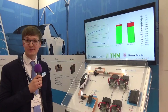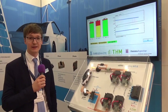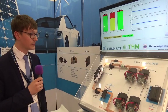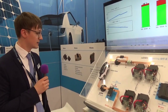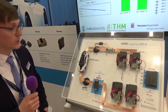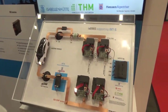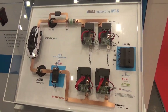Hello, I'm Felix from Isabellenhütte. I'm an engineer, so from the technical side, and I want to show you something about our demonstrator here at Battery Show in Hannover. Let's talk about what you're seeing here. This is a demonstrator of a whole battery system, with all the components you will need to have a battery system in your vehicle or in your application for energy storage.